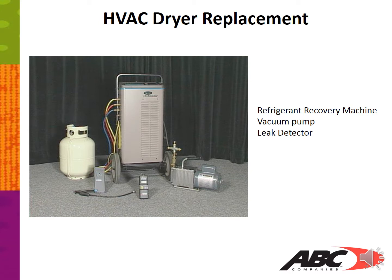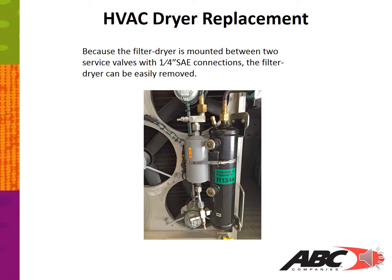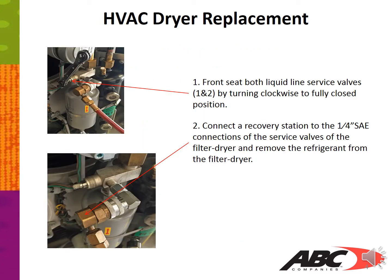Because the HVAC dryer is mounted between two service valves with quarter-inch SAE connections, the filter dryer can be easily removed. Now let's begin. Step one: front seat both liquid line service valves number one and number two by turning clockwise to fully closed position, as shown in the picture on the top, with the wrench.